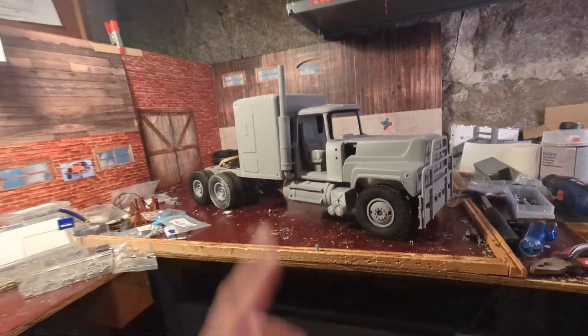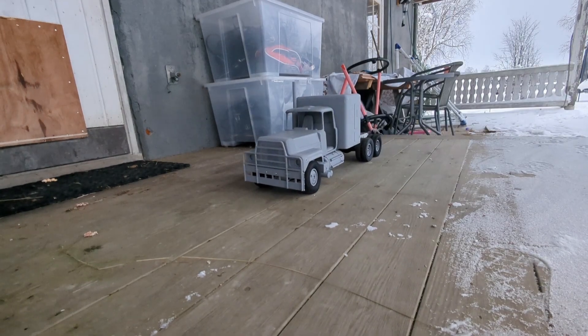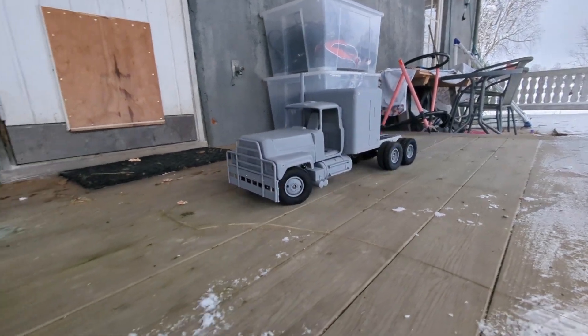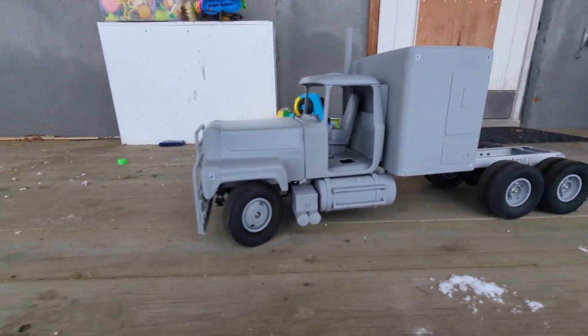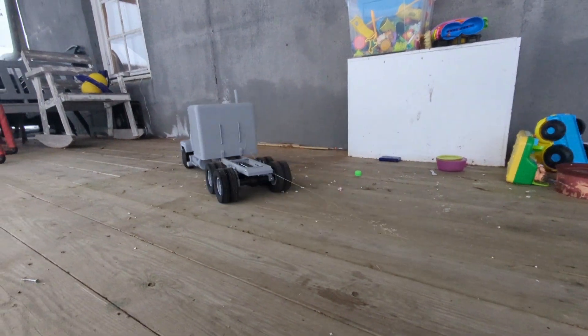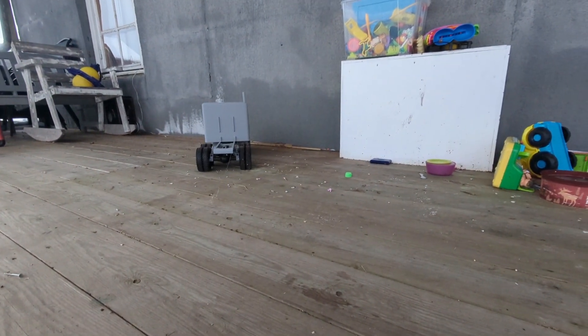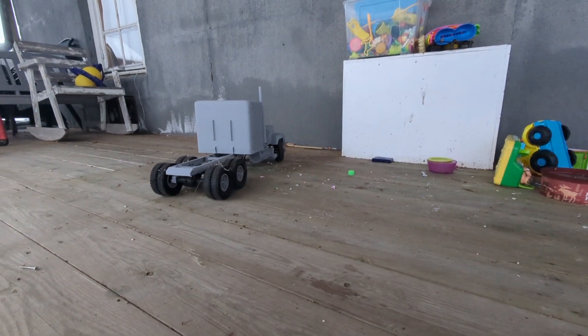I have one more fantastic thing to show you, but for that we need to fade to black. And as you can see here, it's alive and moving. Yes, it's all working. It looks really good, except for that straw there — never mind that. It's drivable now.